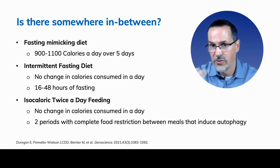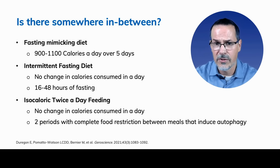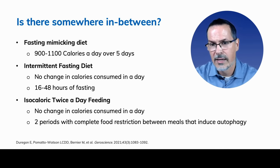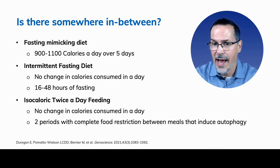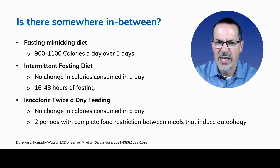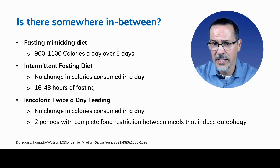The fasting mimicking diet is 900 to 1,100 calories a day over five days. The nutrient composition is important — it's not just about reducing calories, but making sure the nutrient ratio is correct. A lot of the data shows this is done once a month for three months, and we get many of the same benefits as caloric restriction. Then there's intermittent fasting, which can be between 16 to 48 hours of fasting between meals. The literature is showing 16 hours of fasting may have benefit, though perhaps not as much as the fasting mimicking diet.